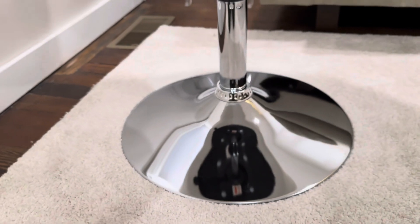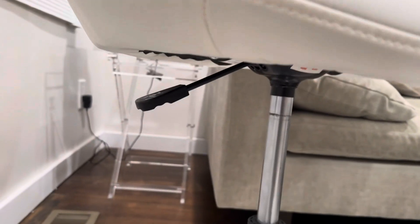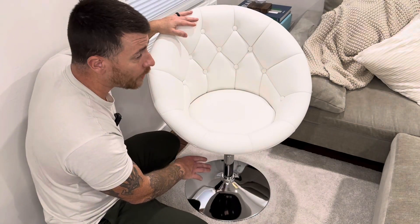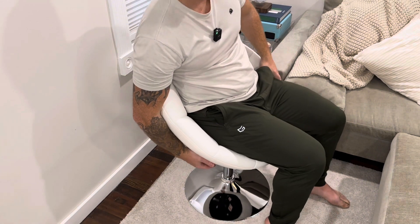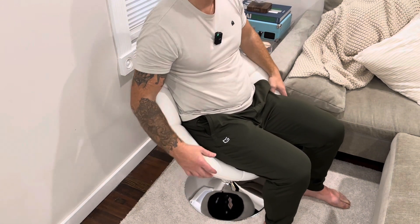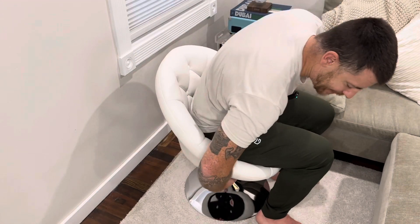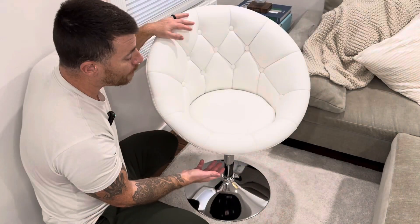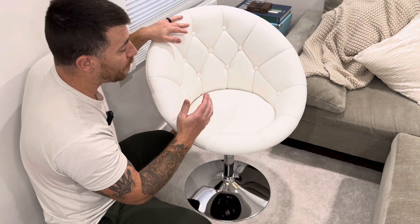What's really nice about this is it has a great chrome base and an adjustable height level on the side. It's really simple to use — all you have to do is sit on it, hit the lever, and it'll adjust all the way down. The lowest is about 12 and a half inches and the highest is about 18 inches. To raise it back up, just lift your weight off the chair, hit the switch again, and it'll raise all the way back up.